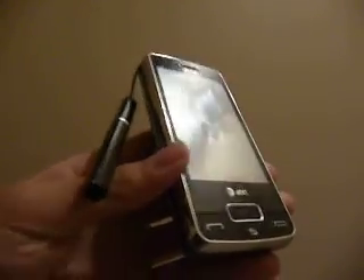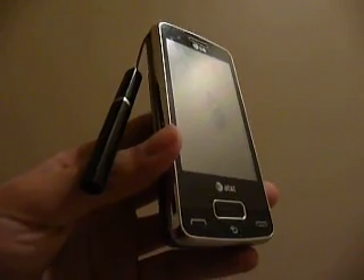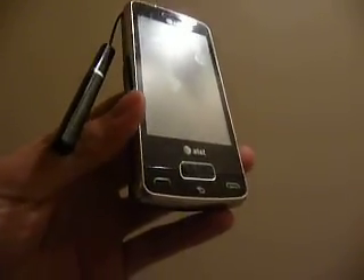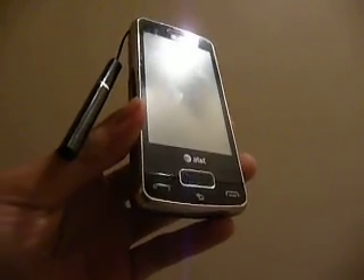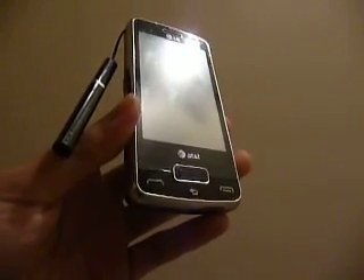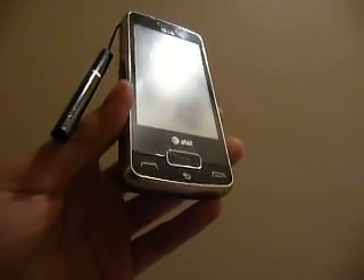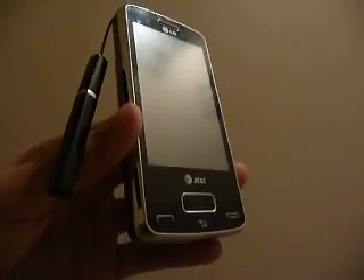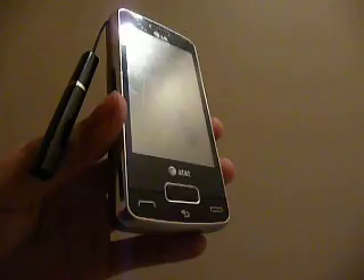Another interesting point by LG is that they've decided to go with a proprietary UI on top of Windows Mobile. It's called the LG S-Class 3D Interface. I really am a fan of this UI because it's a lot easier than Windows Mobile 6.5. It's the same UI you see on smartphones like the LG Crystal and the LG Arena — it's intuitive, easy to use, uses accelerometers to tilt the device, and has a 3D sliding cube for multiple home screens with a lot of apps.